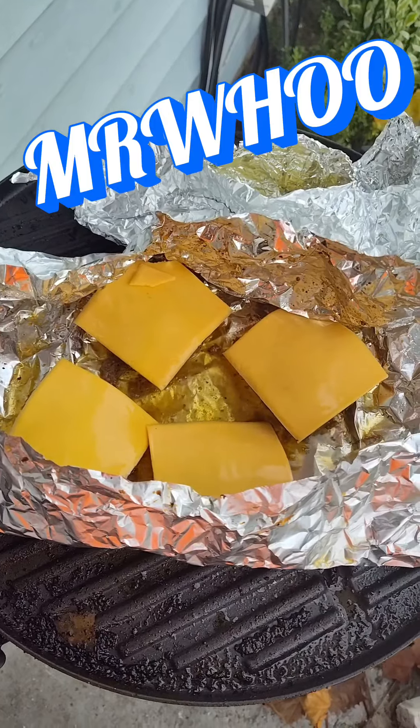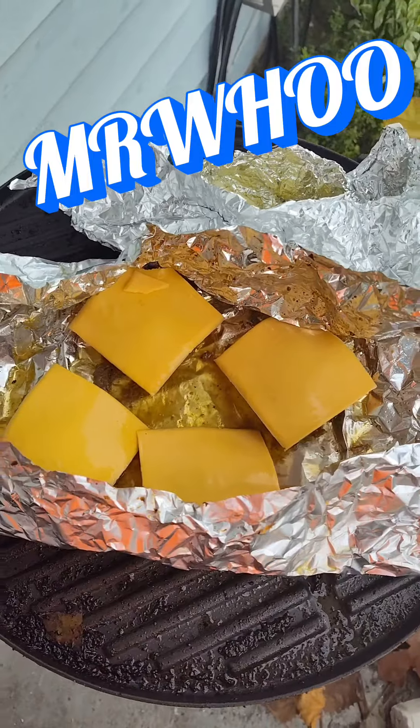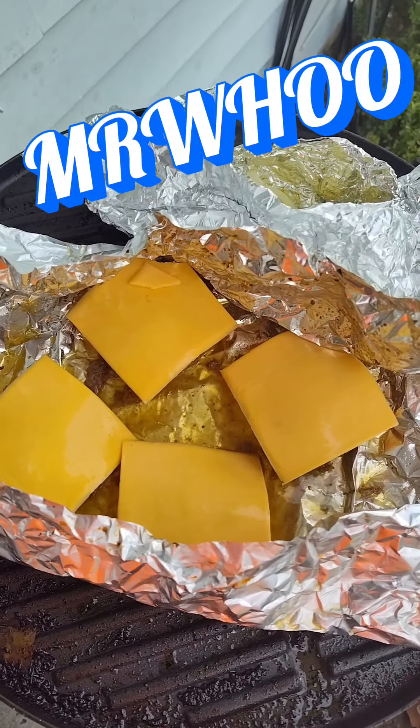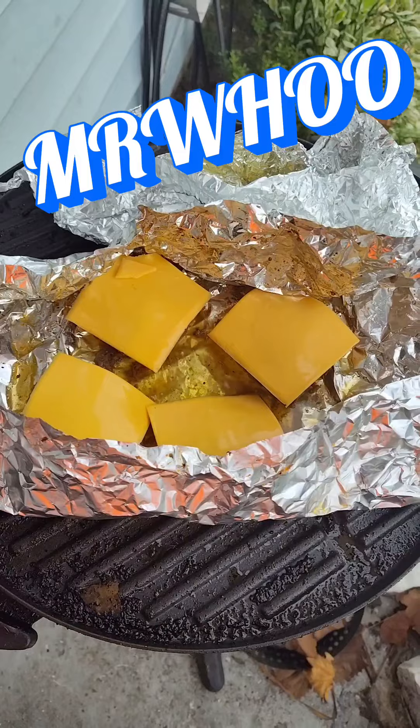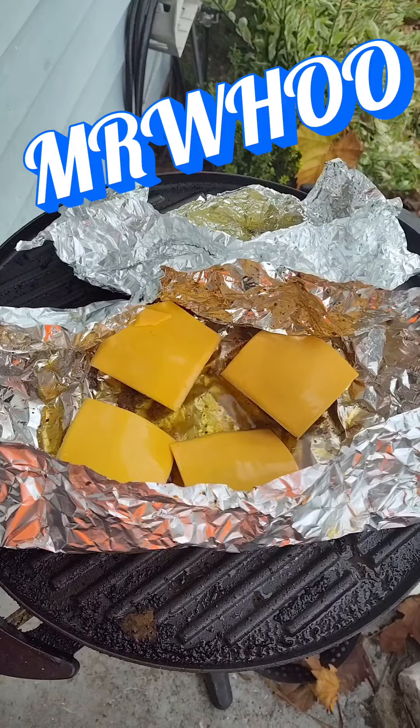Let that get good and meld and it'll be time to eat. Got a can of Bush's baked beans and some Lay's potato chips — all American supper. Cooking on a budget, that's what it's about.